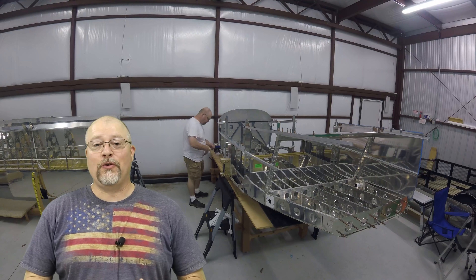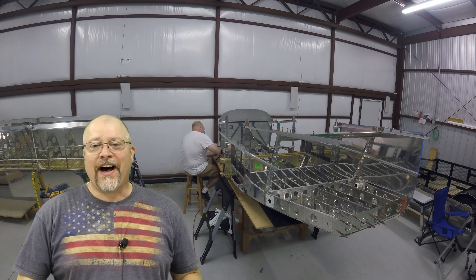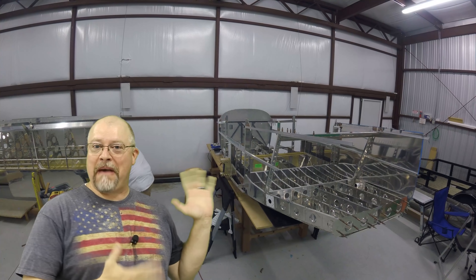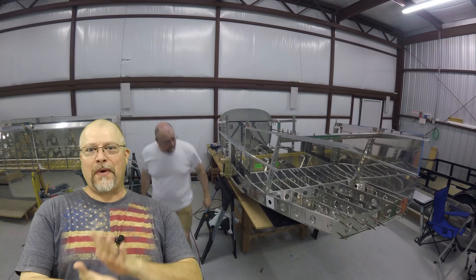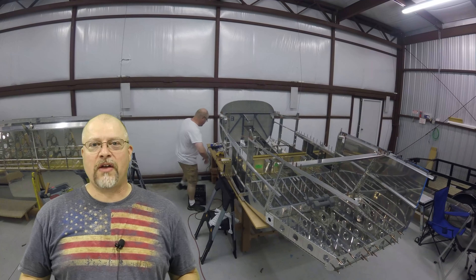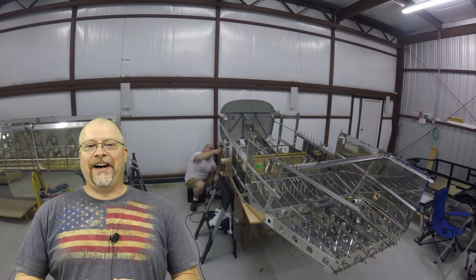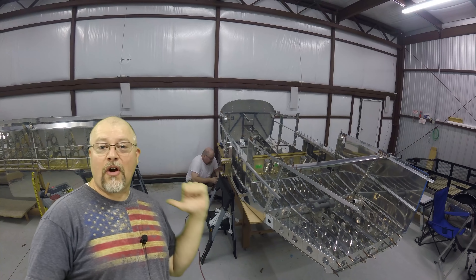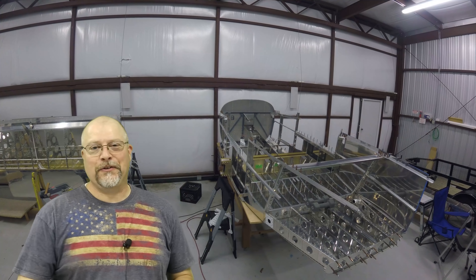Hey everyone, welcome back to my RV-10 build — a great place to get away from the pandemic-enwrapped civil unrest going on, with two sides of political dumpster fire at the moment — where I'm building my Vans RV-10 experimental aircraft. We have a lot to do, let's get into it.